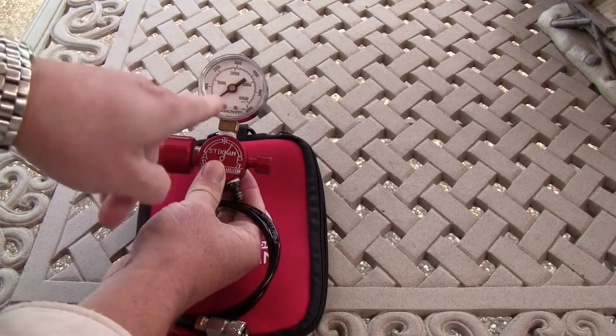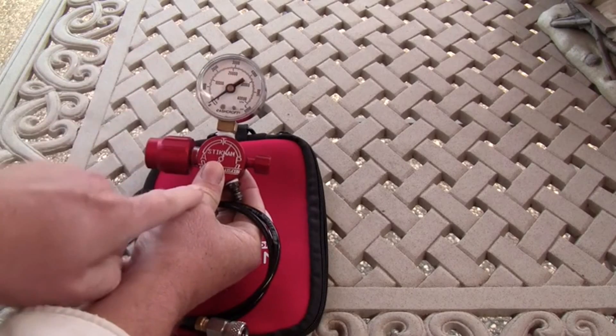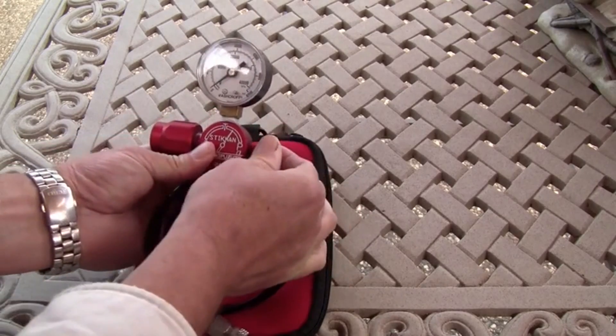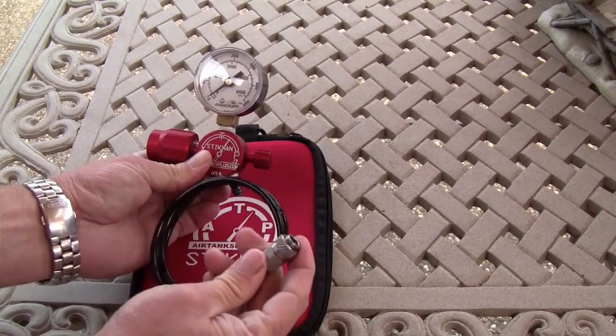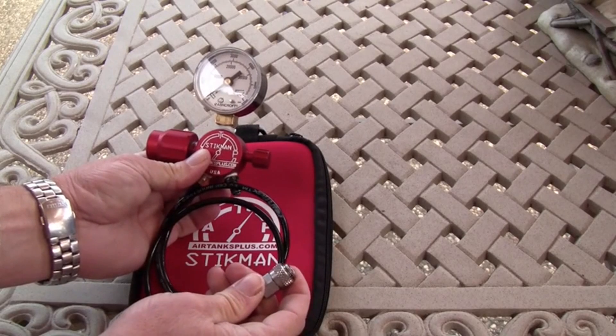You'll watch this needle and stop it by closing the valve when you reach your desired fill. At that point, you'll bleed the system using this bleed screw right here. That'll let the air safely out the back of the unit so it doesn't blow towards you. Then you can remove this female foster fitting from the male foster fitting on your gun or the adapter.